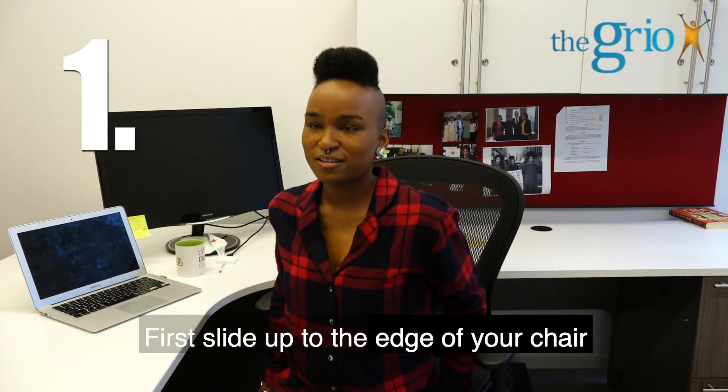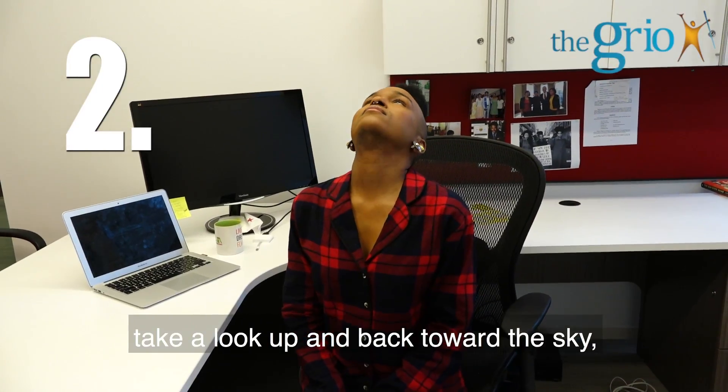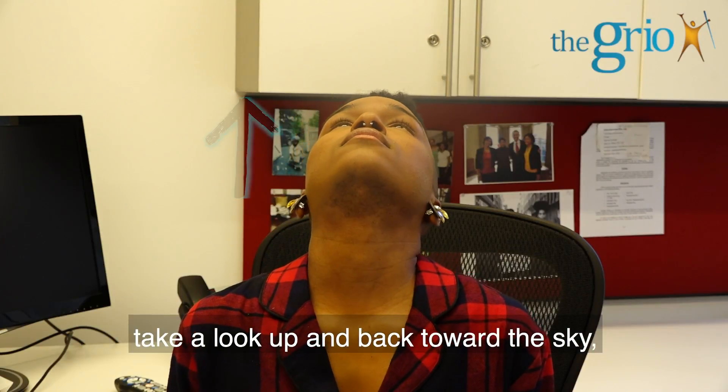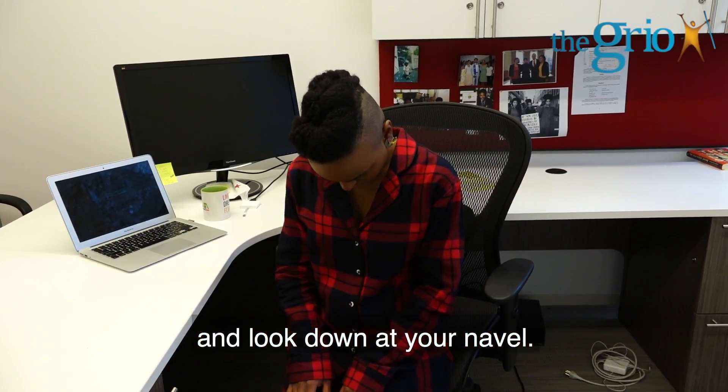First, slide up to the edge of your chair and sit up as straight as possible with your back. With a deep breath in, take a look up and back toward the sky. Then exhale and bring the chin to your chest and look down at your navel. Repeat.